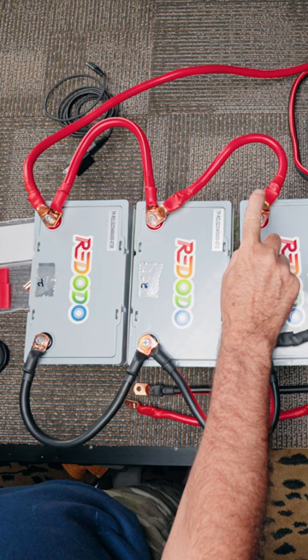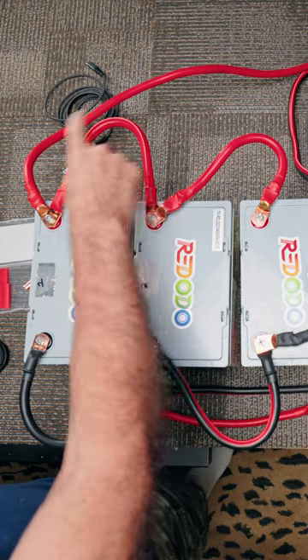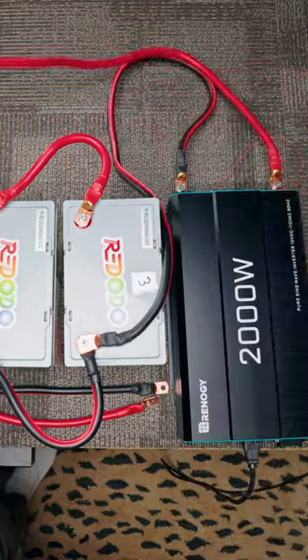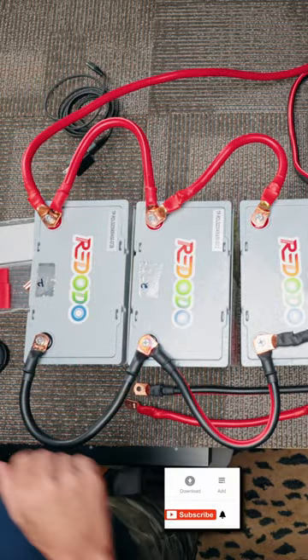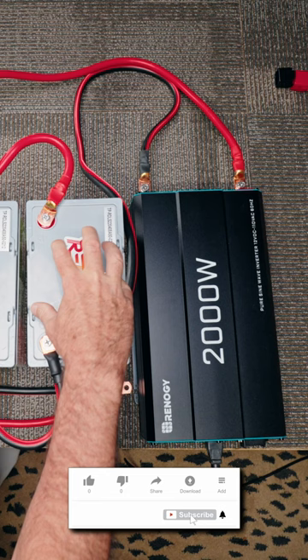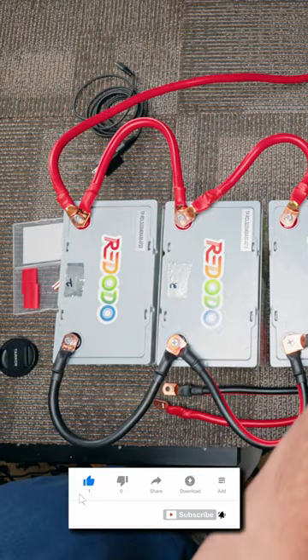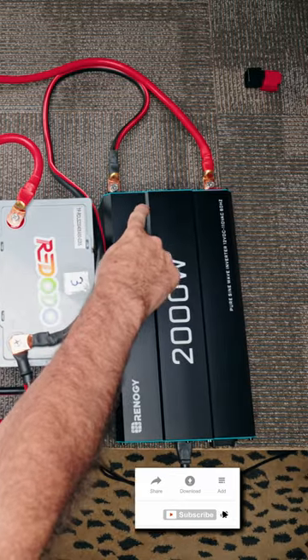All you do is positive to positive to positive. This one is going to the inverter right here. Negative, negative, negative. And then from the first battery we have the negative, and from the third battery we have the positive. That's going over to the inverter right over here.